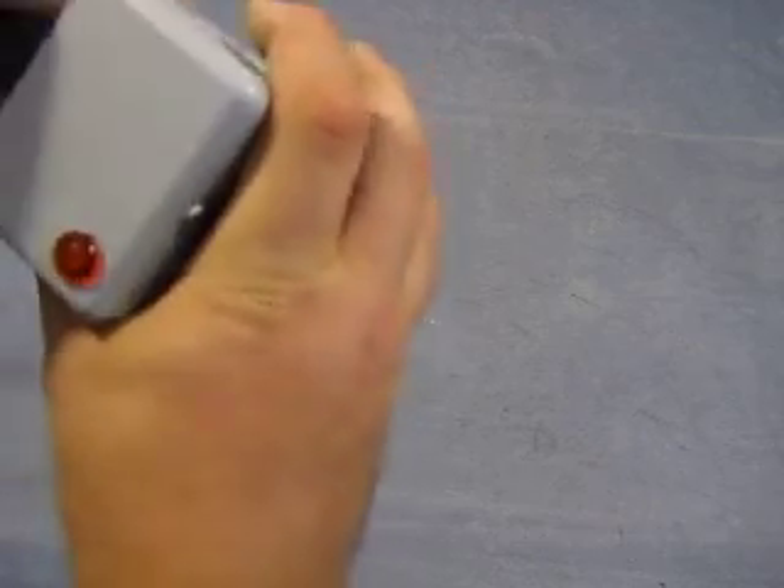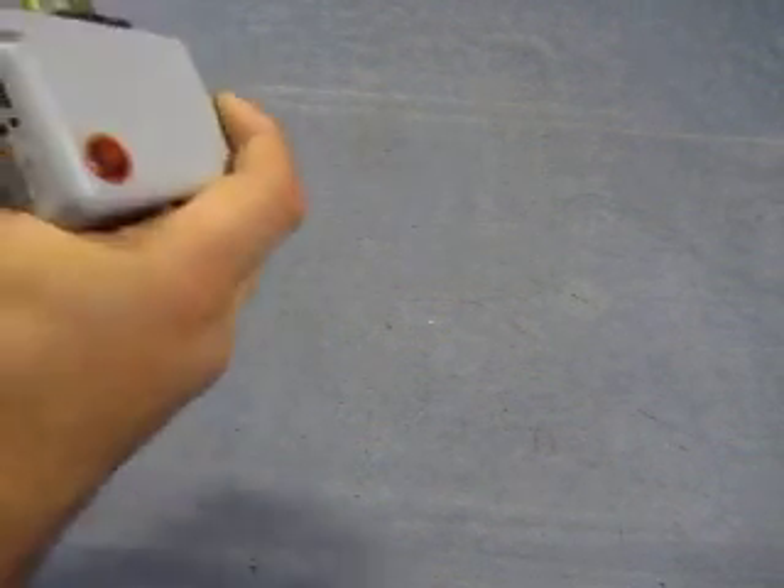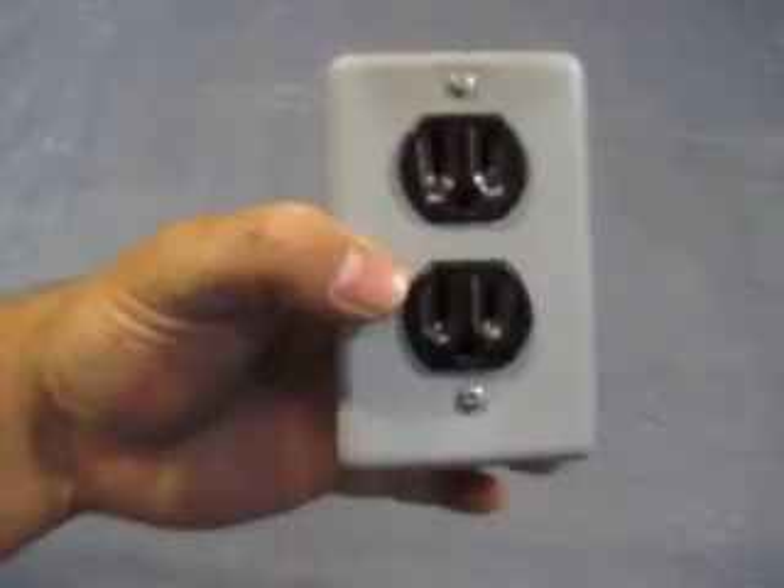I don't even know if it works, so let's see if it... well, there's nothing to plug into it right now. Got anything to plug into it? Nope. Got nothing to plug into it, can't test it out — so that's what you have.